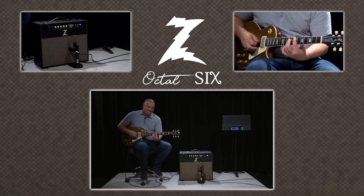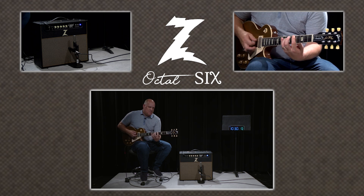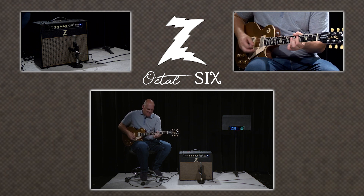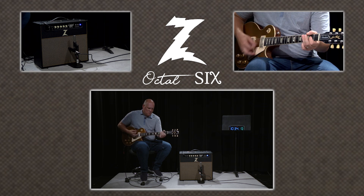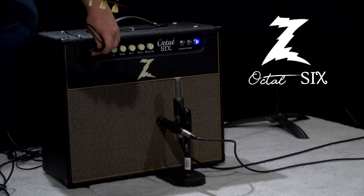Again, no pedals. Let's kick it back into the high input and just see what that will do.